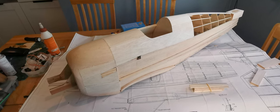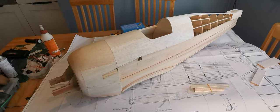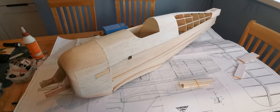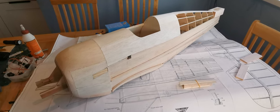Hello and welcome to part 6 of the building blog for the Svensson Junkmeister. As you can see, I've cracked on and done the bulk of the build for the fuselage itself, which has gone remarkably quickly. I think I just fancy getting my teeth into it.